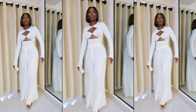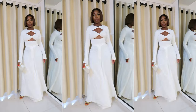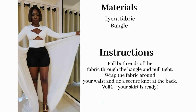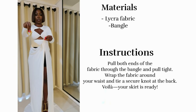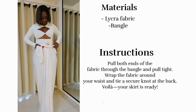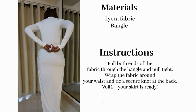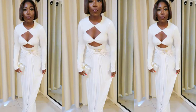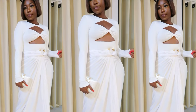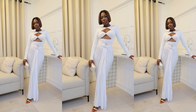Another way I styled it was with this DIY skirt. I've done this before — you just need fabric that stretches, like lycra, and a bangle. Take the fabric through the bangle, wrap it around, and tie a knot at the back. This is the final look — I love how it came about, still staying in my all-whites ensemble.